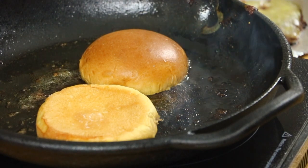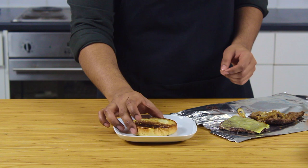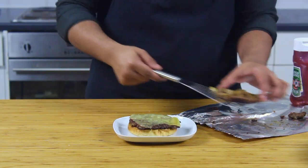Please, please go the extra mile and toast the buns — if not, just don't bother with this recipe. What you want to do is assemble the burger as quickly as possible, then wrap the whole thing in foil and let it rest for a few minutes.